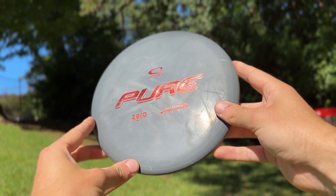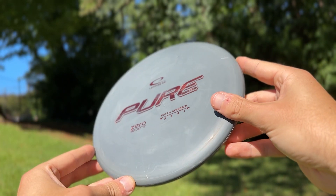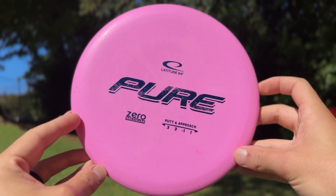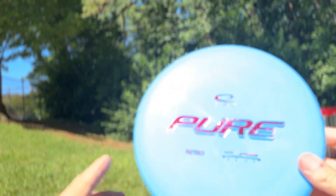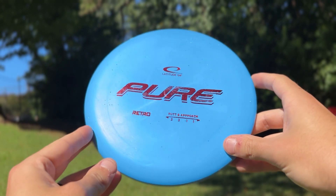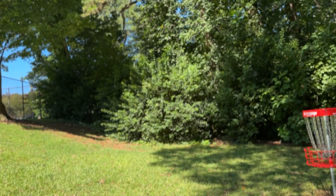The Zero Soft and Zero Medium is that grippy putter plastic. It has that really super nice grip in your hands and you're going to have that ultimate touch in your short game. Whenever it comes to the Zero Hard though, you might not have as much touch just because the putter itself is a little bit harder plastic. Now the Retro has a very nice grip and it has beginner-friendly flights and it breaks in faster whenever you hit trees or bands, or hopefully chains at some point — it's just going to break in faster and be that much more understable over time.